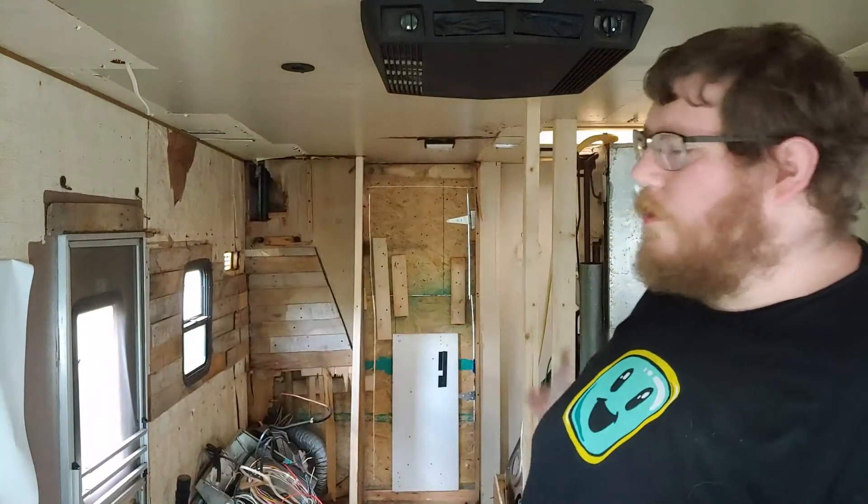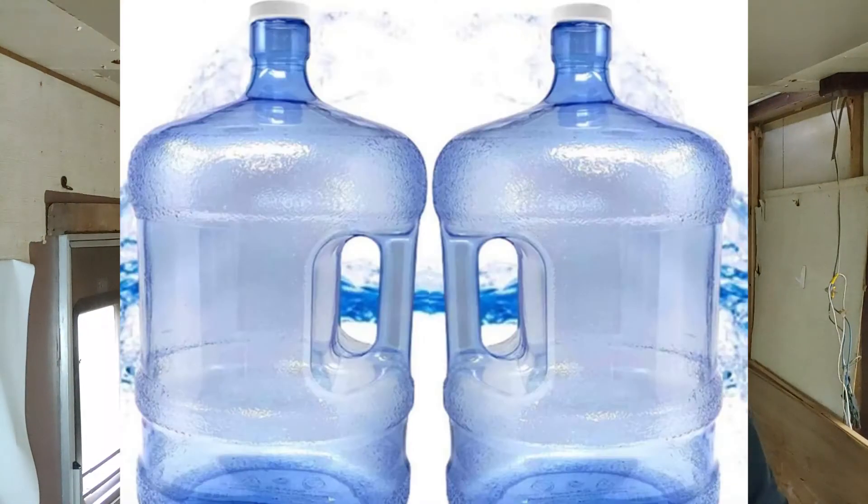We're talking about something a little different today — a water dispenser, which is a bit different from what this channel normally covers. We usually talk about computer or tech-oriented stuff, but this kind of qualifies: it's USB-charged with a lithium battery. Also, as you can see in the intro, we are in the RV, which we're renovating right now to live in full time. This is something that Silent Birdie and I wanted to have on the RV.